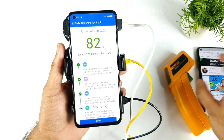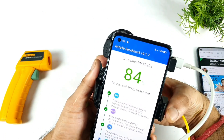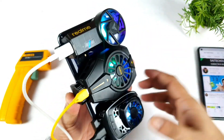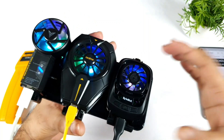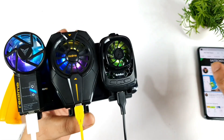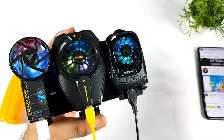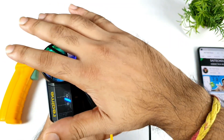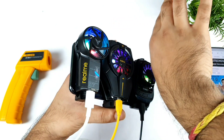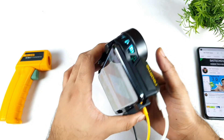Let me know in the comments what your thoughts are on this type of testing and whether you're interested in seeing more unique tests on the channel. Practically we don't use a phone this way — testing in a freezer or with three cooling clips — but just out of curiosity I want to give it a feel like a mini heater. If you're in winter season you can actually feel warm air coming from the back side.